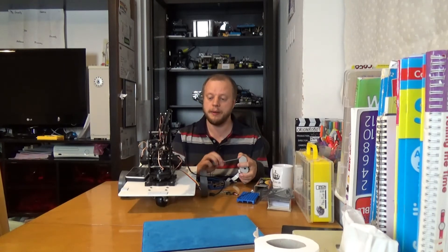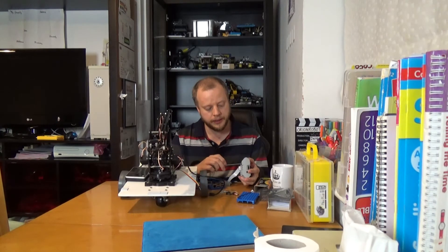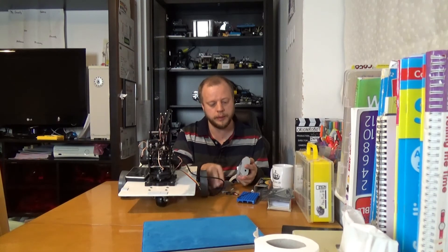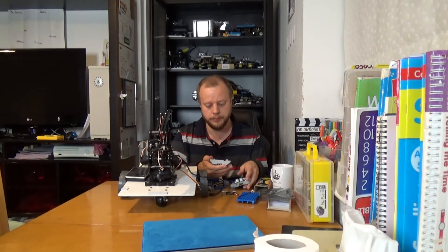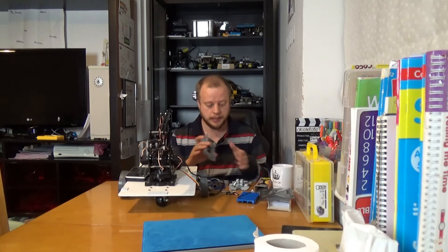I've stuck with it since. Now I may, because the arm is a little bit heavy, go and stick something to brace it for a bit more rigidity at some point. One of this robot's major flaws is the number of cables going between the arm and the other bits, and the arm obviously has to be able to move. I'm going to look to address that.